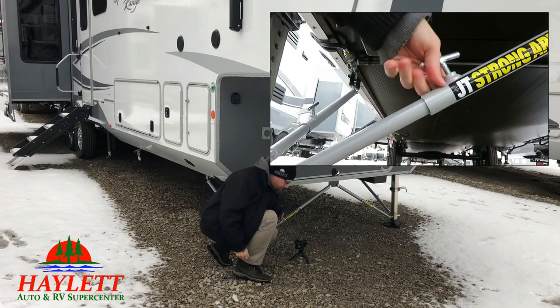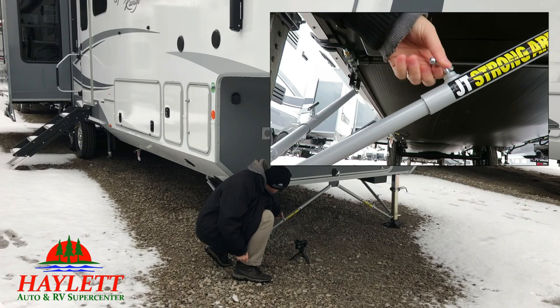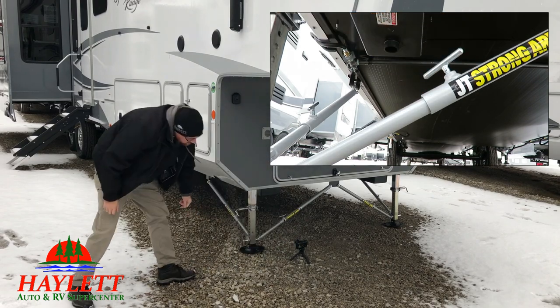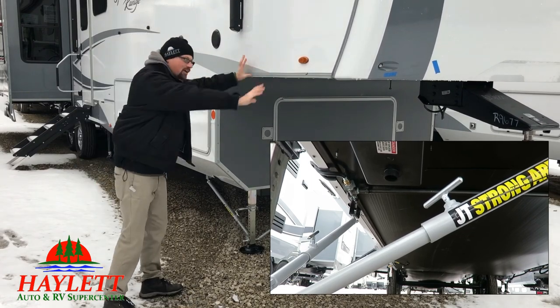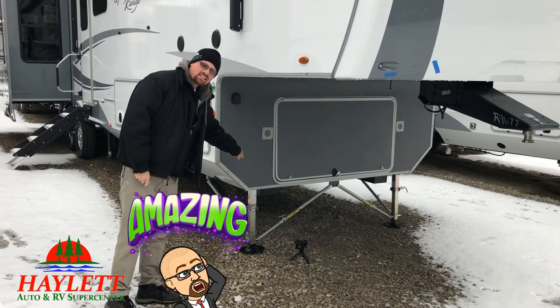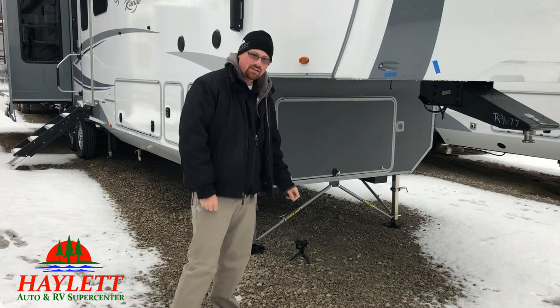Now if I come down here, twist this thing down, get it nice and tight. Just hand tightening a little, like a quarter crank. I can shove this thing, give it as much as I can — it doesn't do anything. That's the stability gain from one of those jack leg stabilizers.